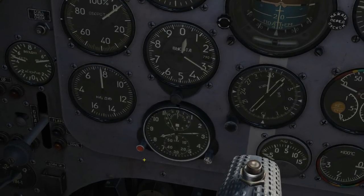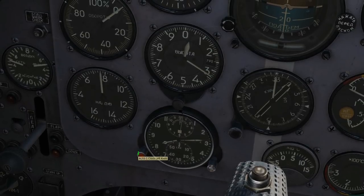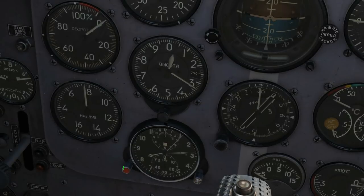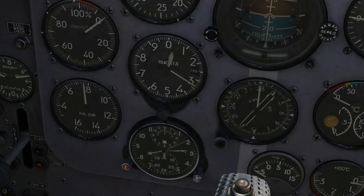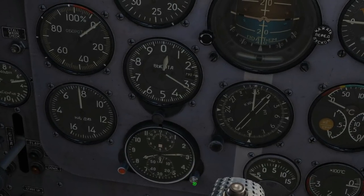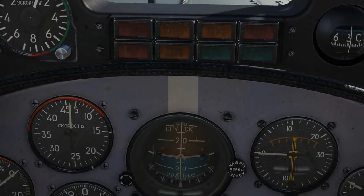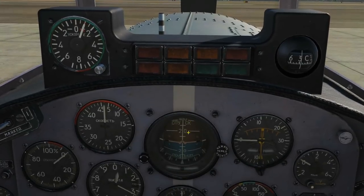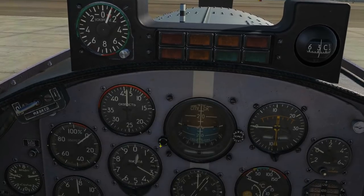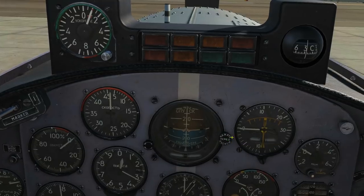Down and right we've got a chronometer with a left knob for adjustment and a stopwatch function. Next is the ADI artificial horizon — it shows your attitude whether you're pitching up, pitching down, rolling left or right, for use in bad visibility or general flying. There's an adjuster and a cage button for use on the ground.